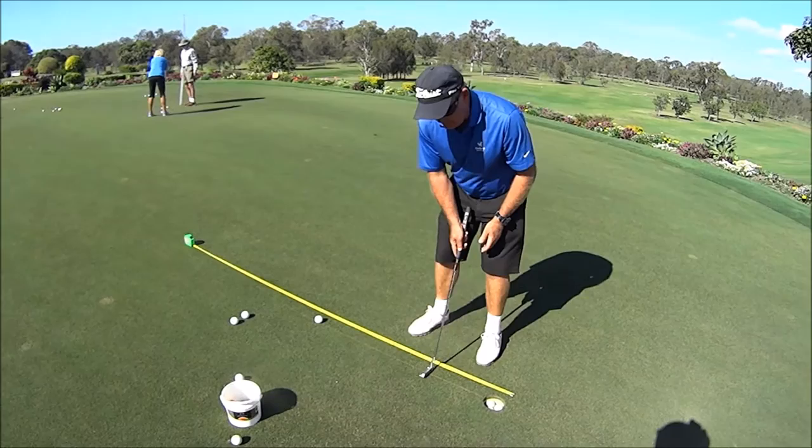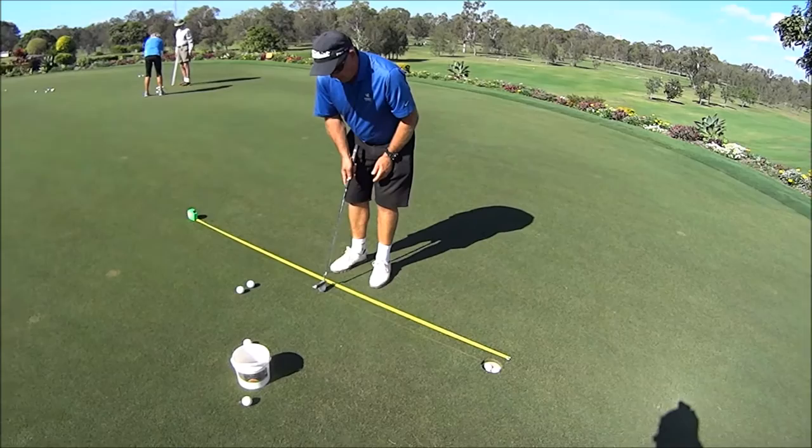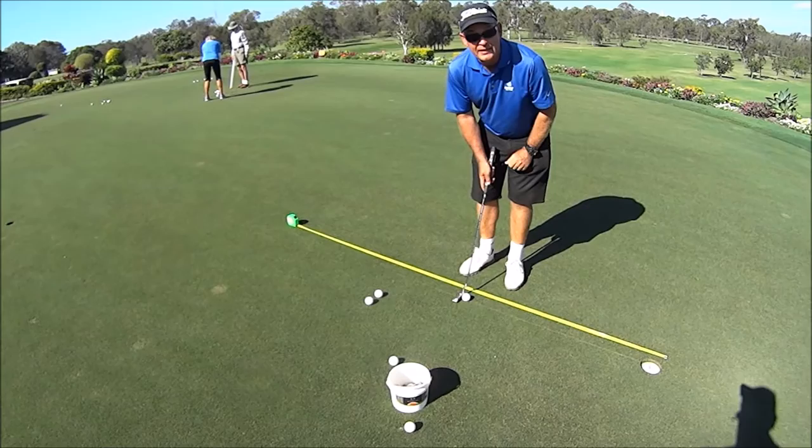So we start at 10 centimetres, knock our 2 balls in, and keep moving back in 10 centimetre increments until we get to whatever distance we missed from. Then the idea is again to get 10 in a row from that distance — 10 out of 10 — and then we're allowed to move back.